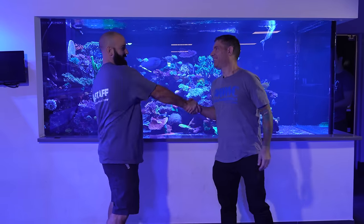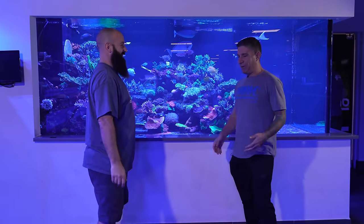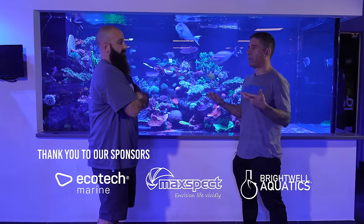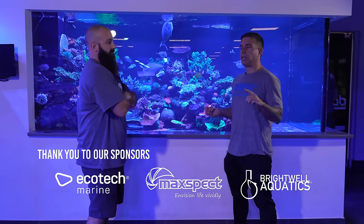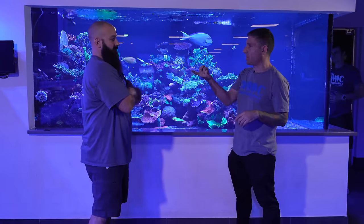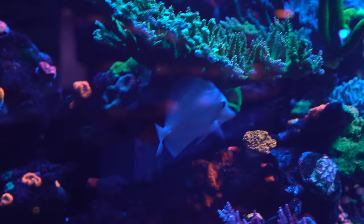Josh, we're back at it again buddy. This is like the fourth tank. Yeah, I told everyone in the intro that we've been doing the recap on all of our display tanks. We did the pentagon, we did tank 12 which is a 750, we did the 400 and 500 which is a 900 gallon system. Now we're diving into Casper's home.